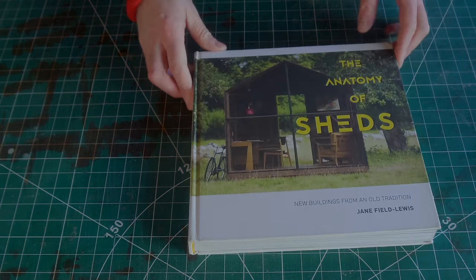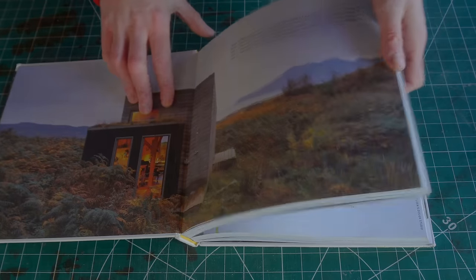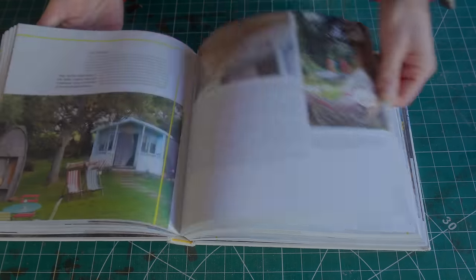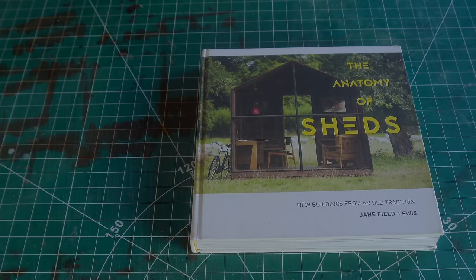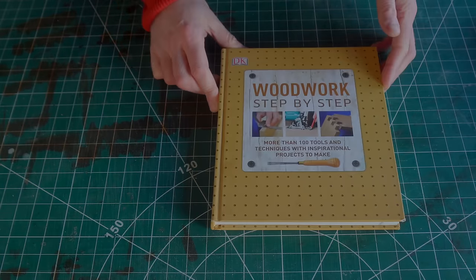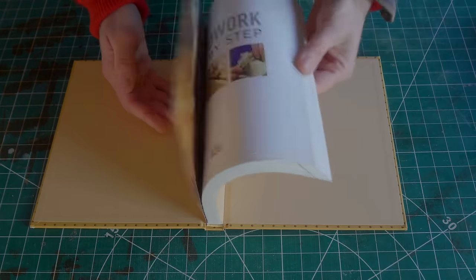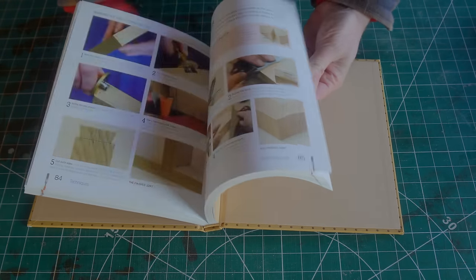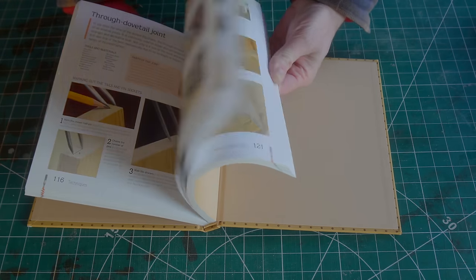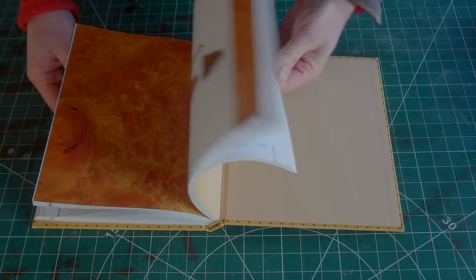Even better though is Sheds — a lovely book looking around other people's sheds, not just woodworking sheds but all sorts of things. I think the one on the cover is Paul Smith's shed where he goes out to his garden to work. Next is the first woodworking book I ever got: Woodworking Step-by-Step by Dawkins Kingsley. It's still great today — it talks about tools, step-by-step guides on how to cut pretty much every joint you can think of, and even different species of wood. It's a great reference, maybe even a woodworking bible. Definitely recommended.